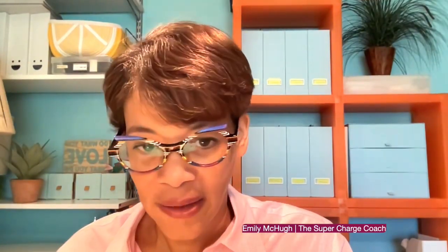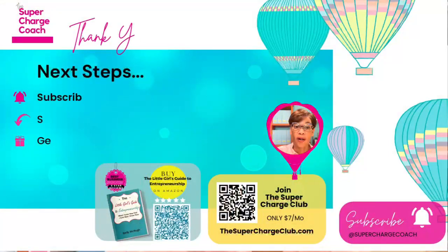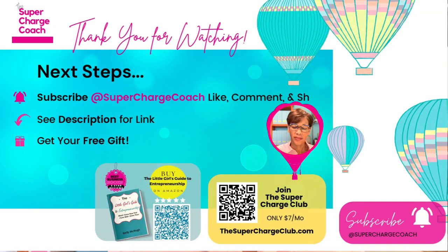Let me know if this resonates with you. Thank you for watching another Momentum Monday. Subscribe on YouTube at Supercharged Coach, and please like, comment, and share. Check the description for more links, and pick up your free gift at emilymchew.com/freegift. Until next time, I wish you a great week — see you next time!